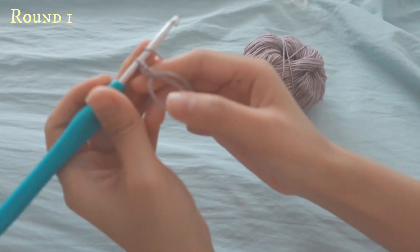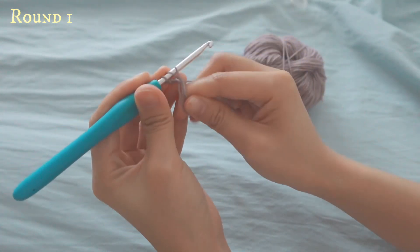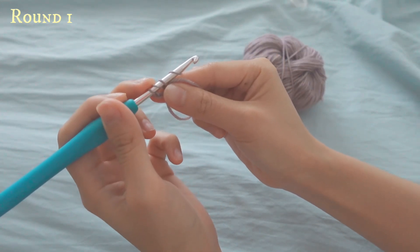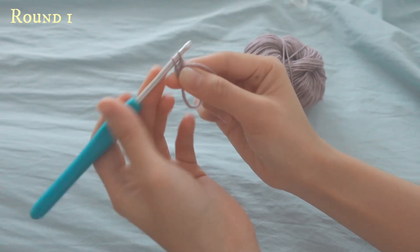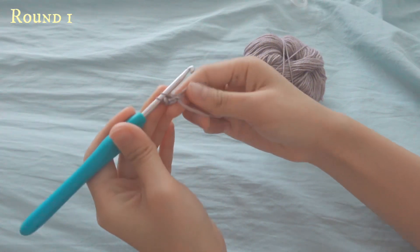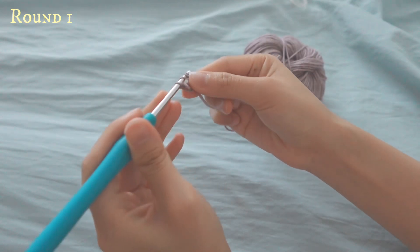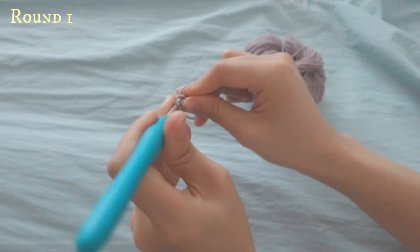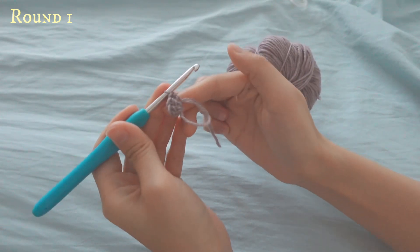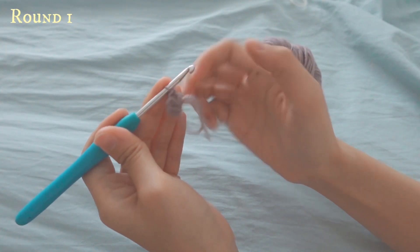To make a double crochet, you will yarn over, go over the loop, pull up the yarn, yarn over again and then pull through these two loops — one — and then yarn over again and pull through two. You will do 16 double crochets in this magic ring.